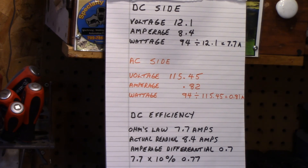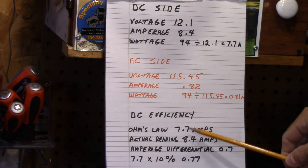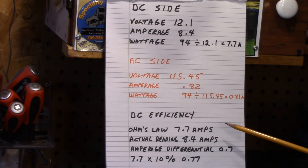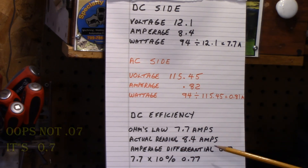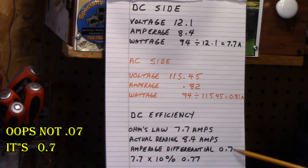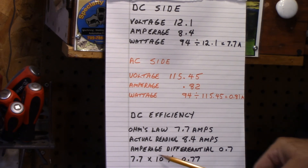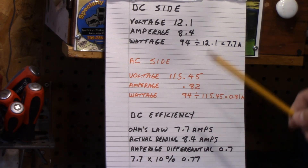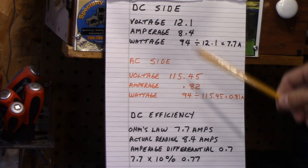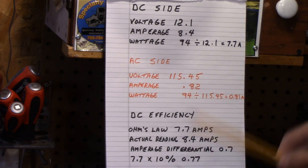So if we take a look at the efficiency — or the inefficiency — if we do Ohm's Law, you take 7.7 amps compared to the actual reading of 8.4, the differential is 0.7. Now, 7.7 amps — take a factor of 10% and that's 0.77. So yes, this inverter, when you load it to 94 watts, you are losing about 10% in efficiency.